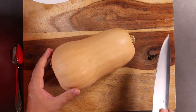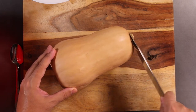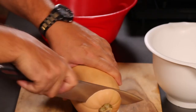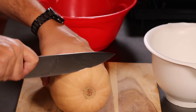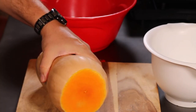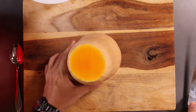Now that I've lectured you on how to hold your chef knife, let's get to it. The butternut squash is going to have a top and a bottom. Let's start off by cutting off the top, then we cut off the base at the bottom — simply so that we can stand it up and it's not going to go anywhere.